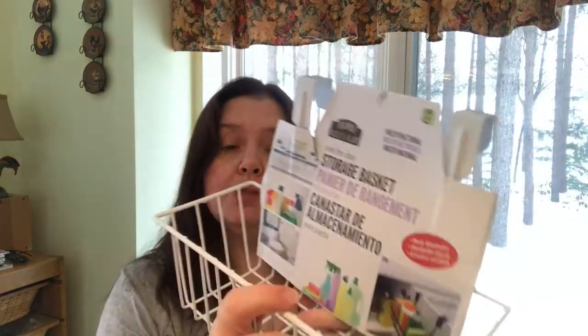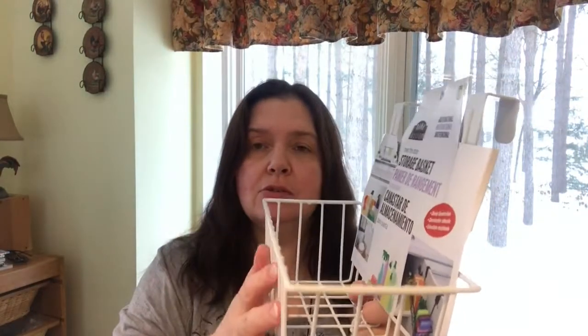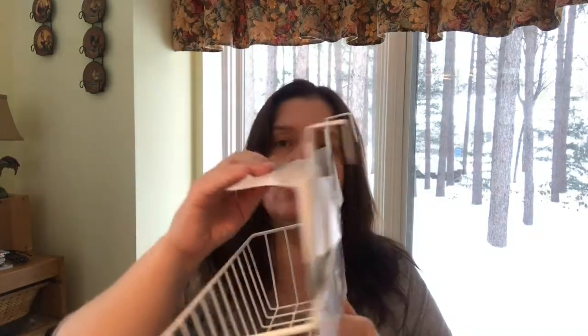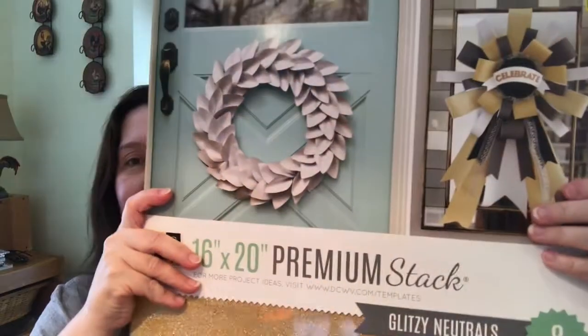I also got this over-the-door storage basket in the wire kind, in white, for three dollars. It's the same intention as the plastic one, but I might use it to hold some tools on my workbench or workspace.